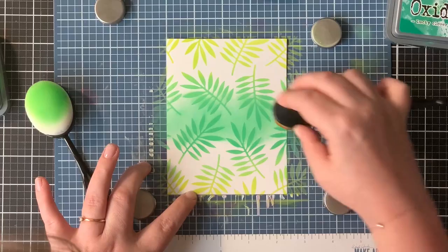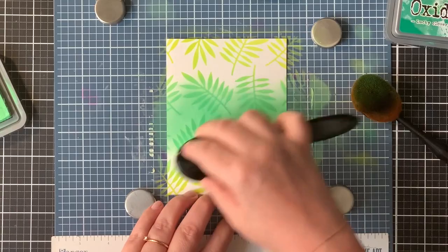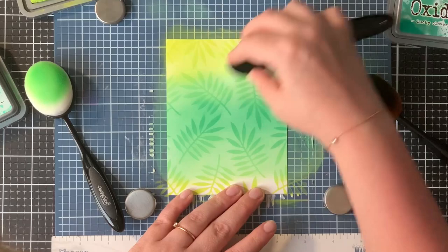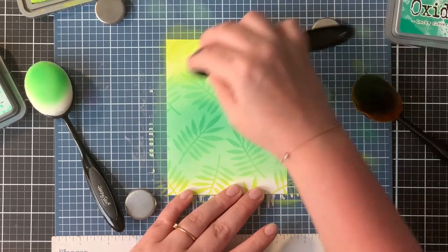It's not a super intricate stencil, so it holds nicely to the panel without shifting or whatsoever. When I removed the stencil, I found that the background was a bit too stark white. So I just used the same Distress Oxide colors to go over the whole background. I again used the Twisted Citron at the edges of the panel and the Lucky Clover in the middle, and to blend those two together I used the Cracked Pistachio.